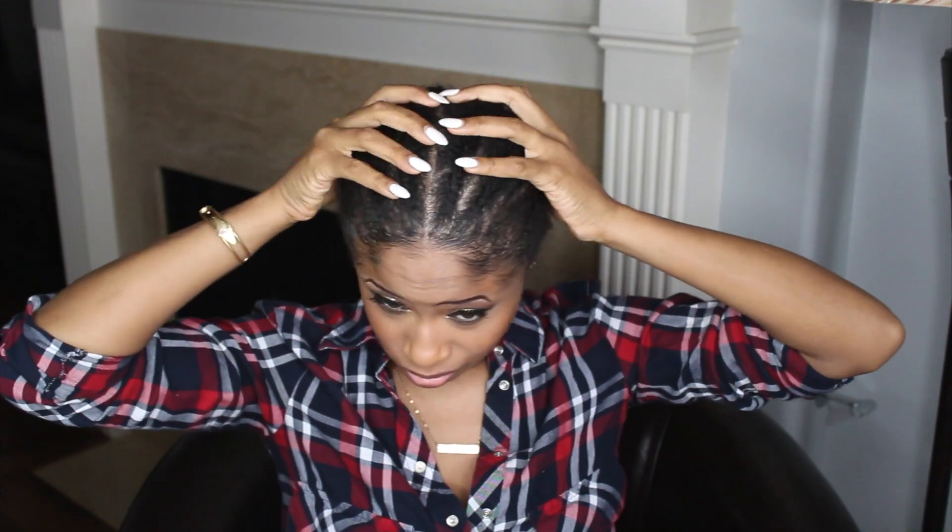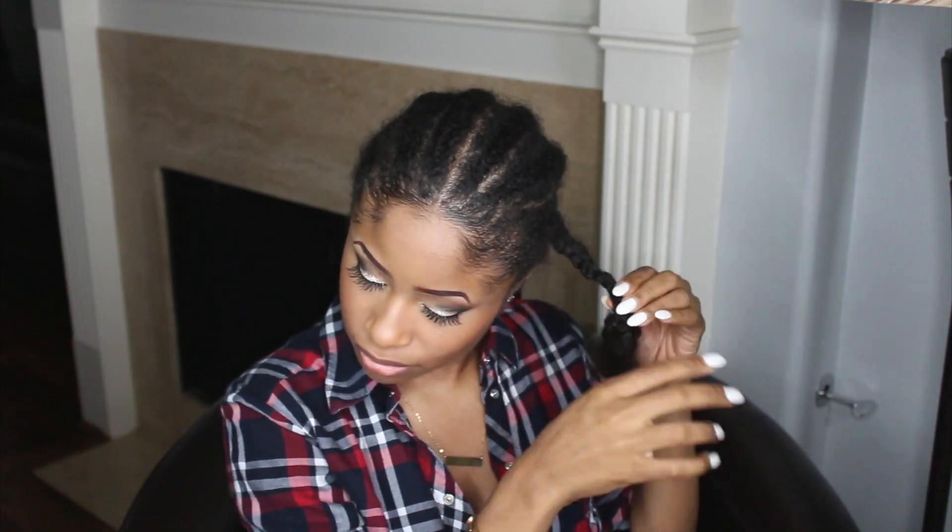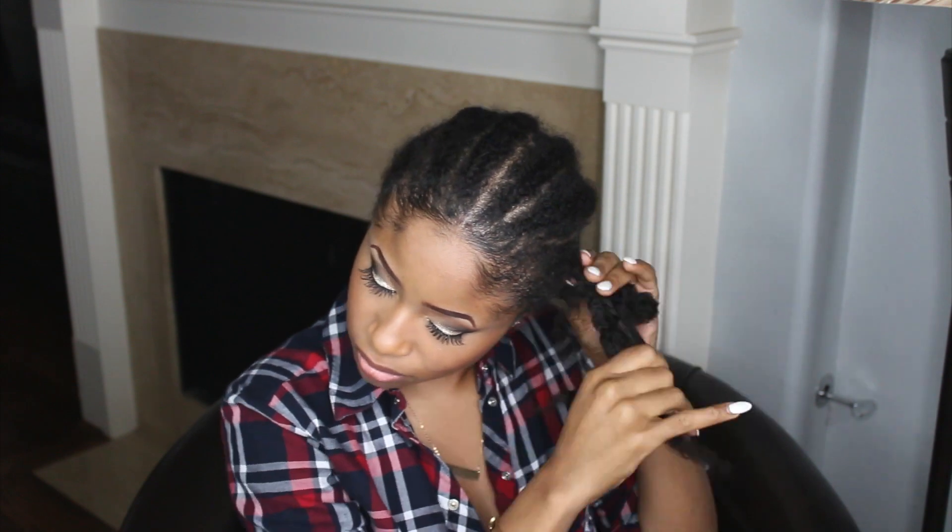Hey hey! So today I'm here with my complete wash day routine. I had my hair in some cornrows and I had those in for a really long time and they look a hot mess. So I'm going to go ahead and take those down.